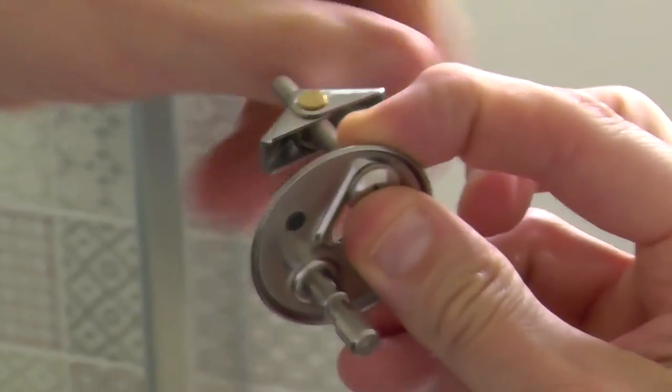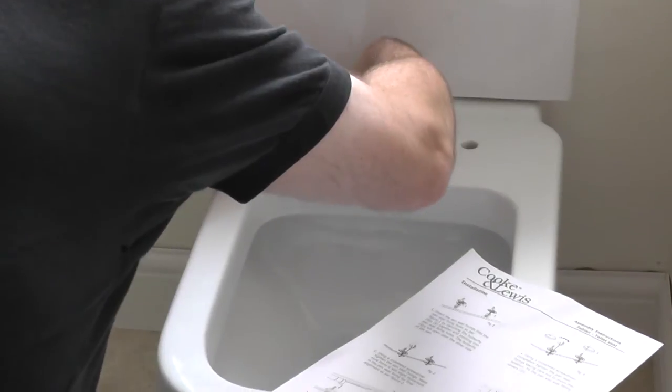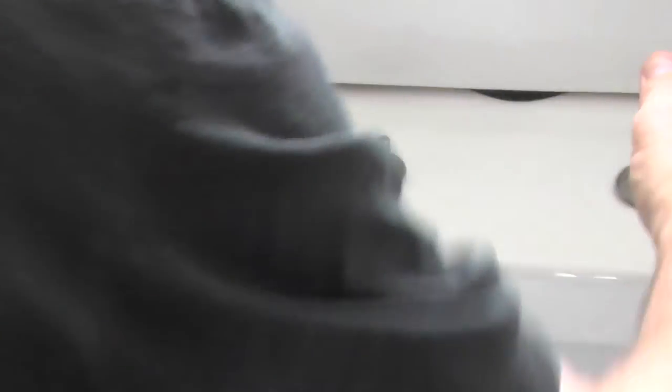That looks pretty straightforward — clench them together, push them down. I'm not quite sure how thick that is. Let's put those bolts down. Here we go — I was trying to focus because I zoomed in really quickly. Check out that little beauty. Let's clench them together and put it all in there.